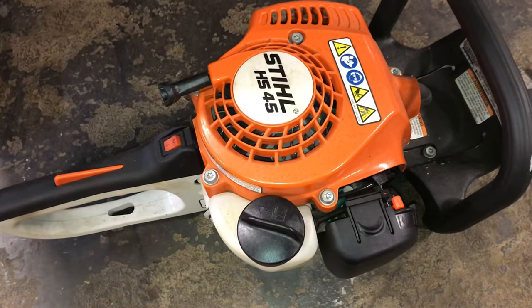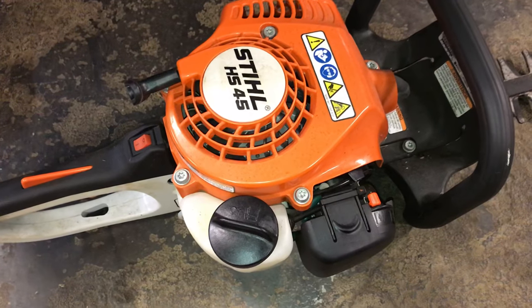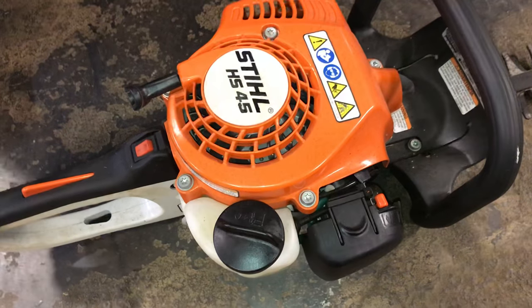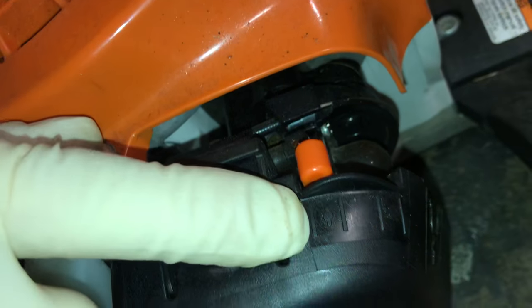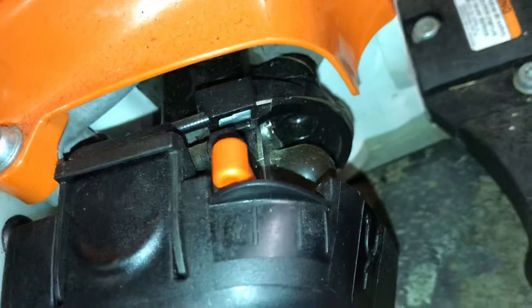But starting this thing was very complicated as far as which way the choke was on and which way the choke was off. It shows the choke here but you don't know what's on and what's off — and unless you've done two-cycles all your life, you would not know.